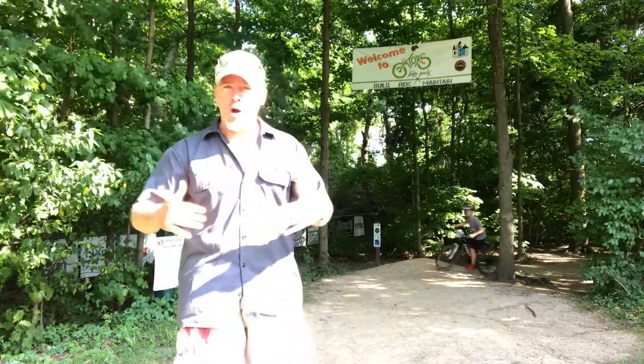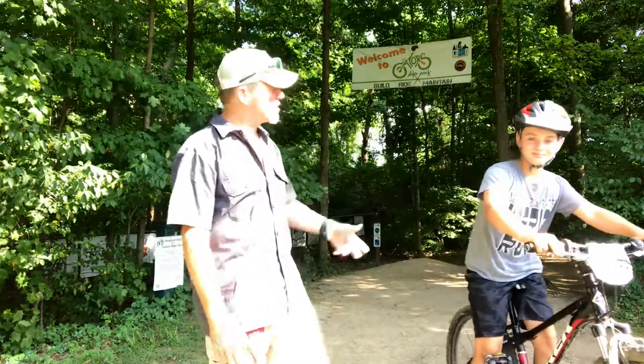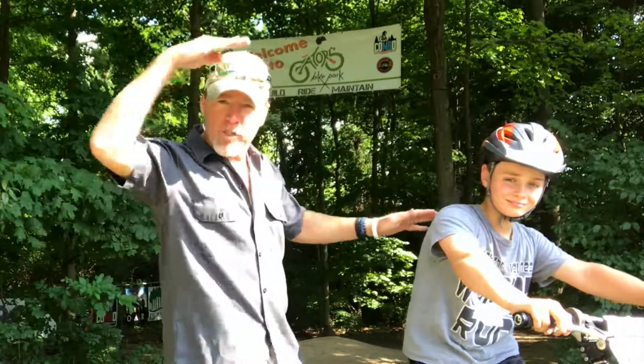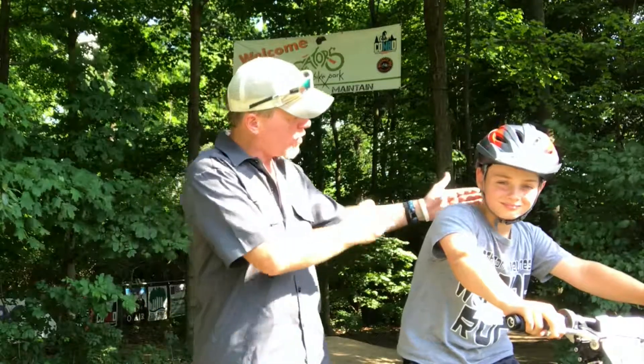First things first — when we talk about riding, make sure that you're always wearing a helmet, just like the rider right here. There are three things you want to do for a proper helmet fit. Number one: the brim. The brim should be low enough where your eyes can see it, just like the rider here.